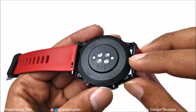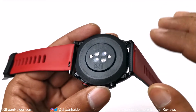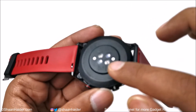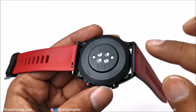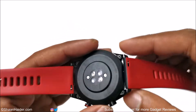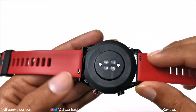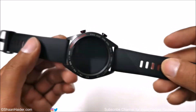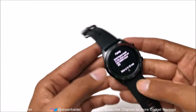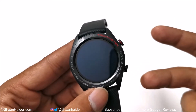At the bottom, the case is made of plastic. Here we have the heart rate sensor — this is a continuous hardware sensor that works 24/7. There are also pins for the charging cradle connection. The wrist strap can be removed from the side pins, so you can connect a new one whenever you want.